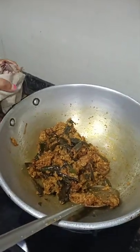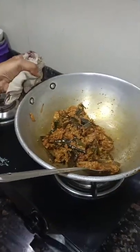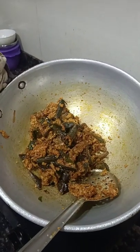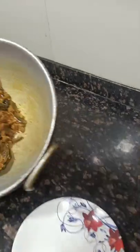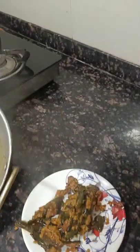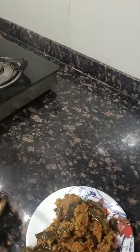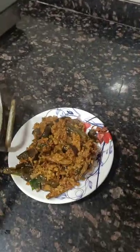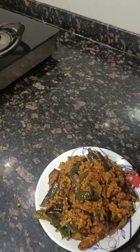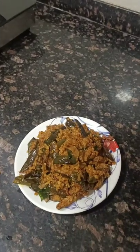Now your cooked cauliflower rice with the vangi bath is ready. We are plating it for consumption. Friends, prepare it at your house, eat and enjoy!